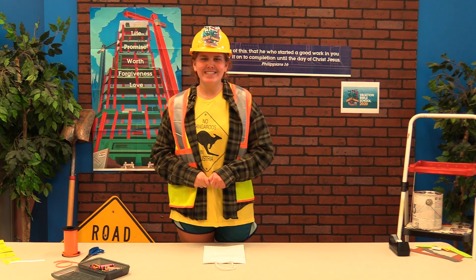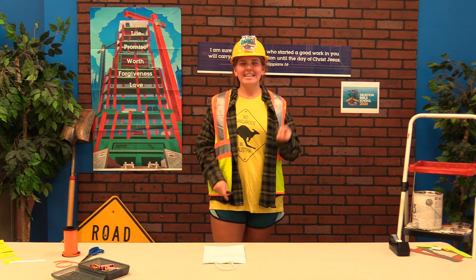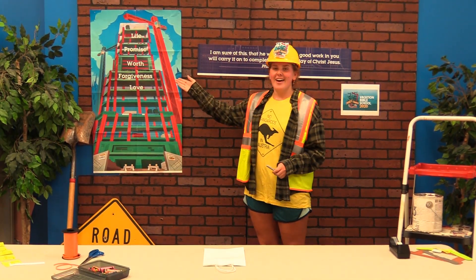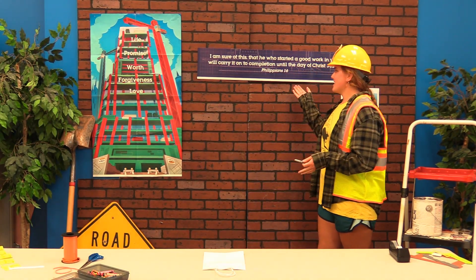Hello everyone, my name is Savannah and welcome to Construction Crafts. Today is Day 1 of VBS, which means we're going to be talking about love and how Jesus loves us.